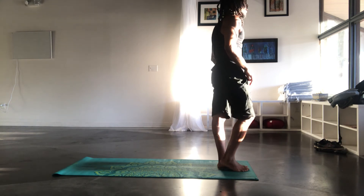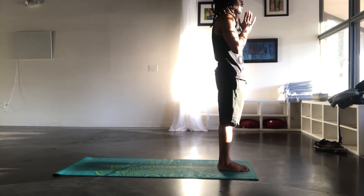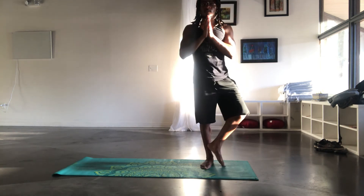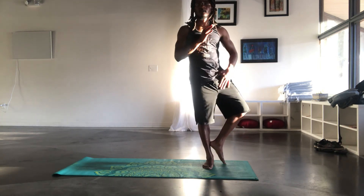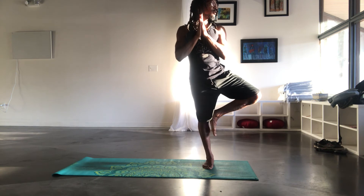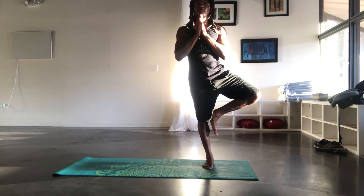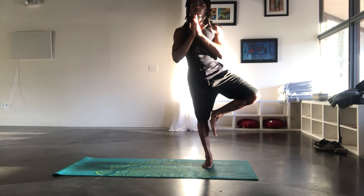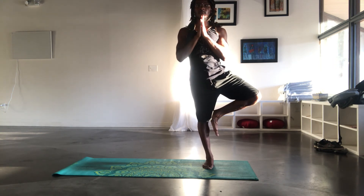Now we're going to do a quick balancing. Bring the left heel to the inside of the right leg, open the hip out. You can stay here, or raise the heel up to the knee, open the hip out. Gaze is forward. Always find a focal point, whether it's on the floor or somewhere in front.